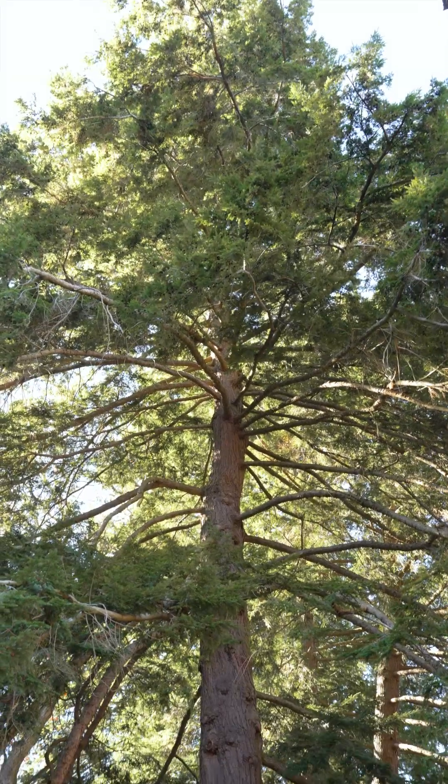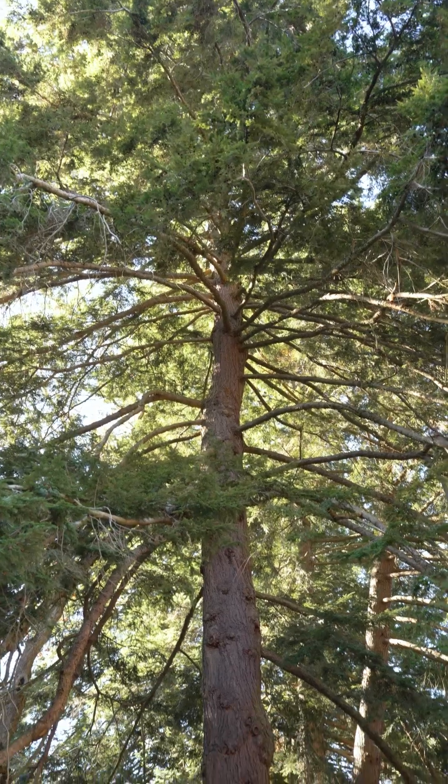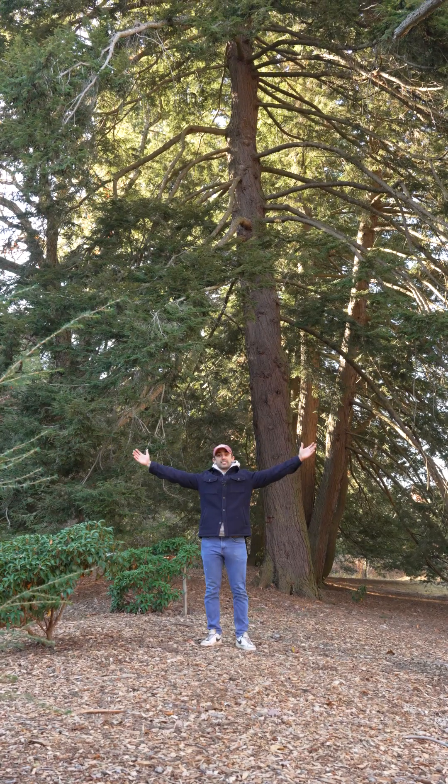Reaction wood is an adaptation that allows trees to build massive bodies that grow up as well as out.